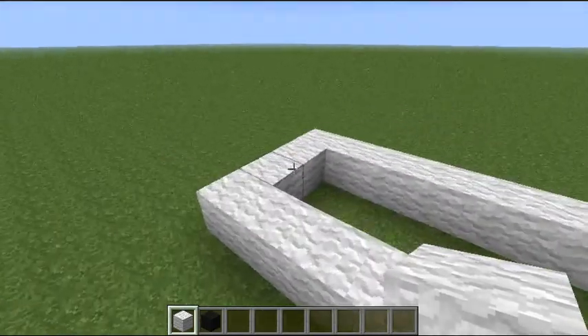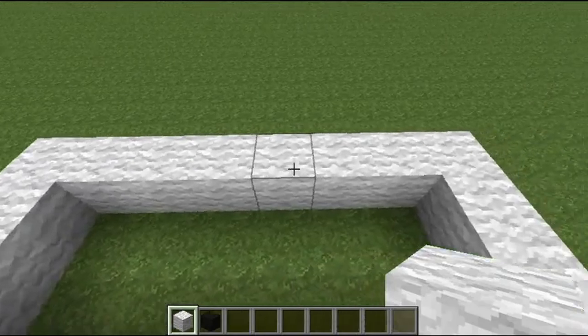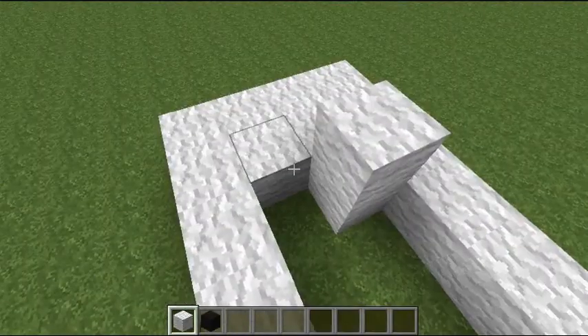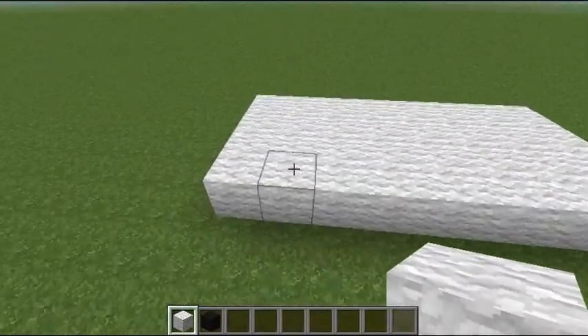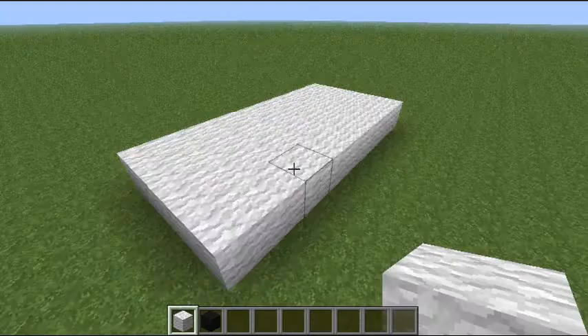You're going to want to start out with a four by eight. So one, two, three, four — eight. That's a four by eight. If you want, you could fill in the feet, it doesn't matter. So you have a little four by eight pad.